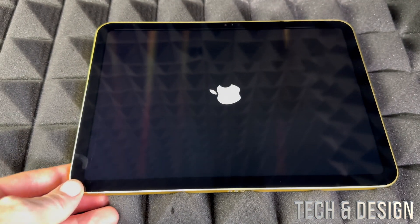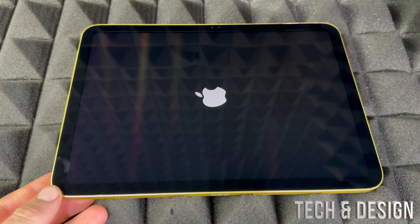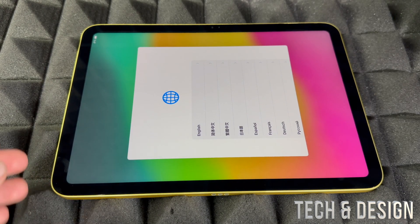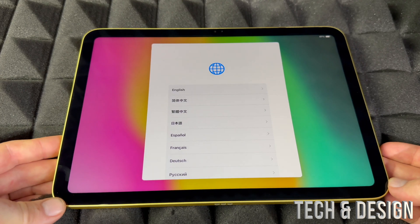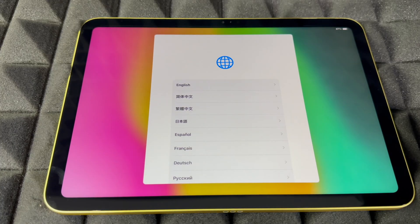It's supposed to come with some charge, so you do not need to charge it before you start. If it's not turning on and the battery is completely dead, I would return it right away, because that means it's refurbished or something is going on — the battery is not supposed to be completely dead. You're supposed to have some charge on it.